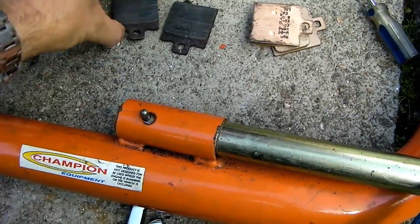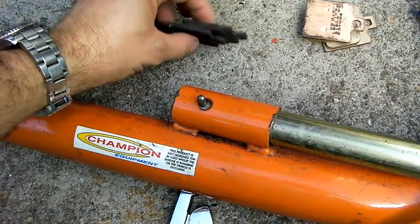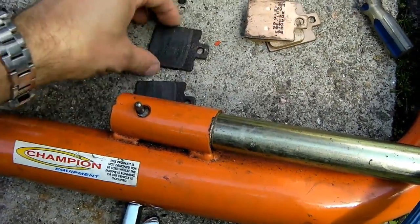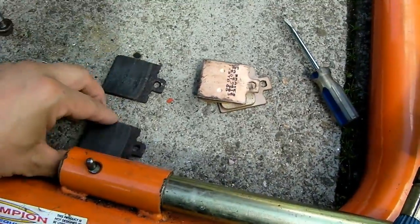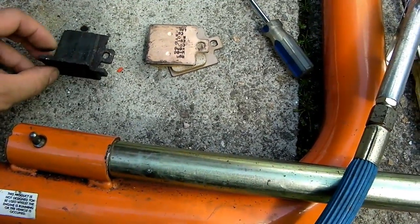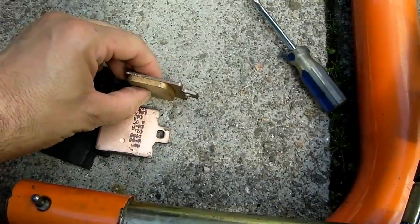I'll show you the pads and you'll be able to see why. I'm not a big user of the back brake myself, and as a result I didn't check this as scrupulously as I really ought to have, like I did at the front. These are the old pads — you can see one still has a little bit of meat left on it, although not much, and the other is almost down to the metal.